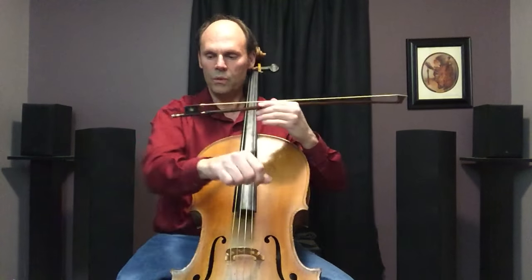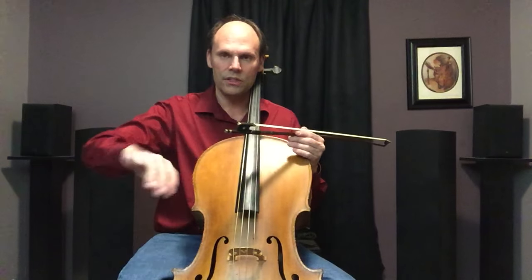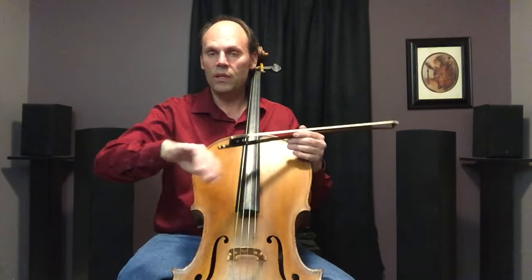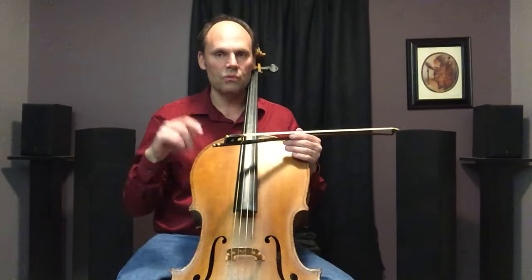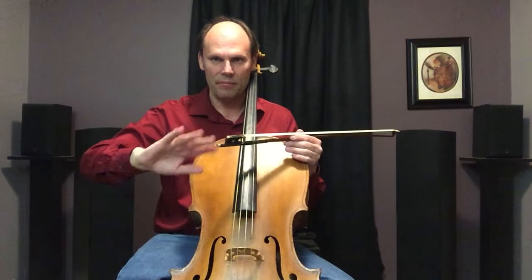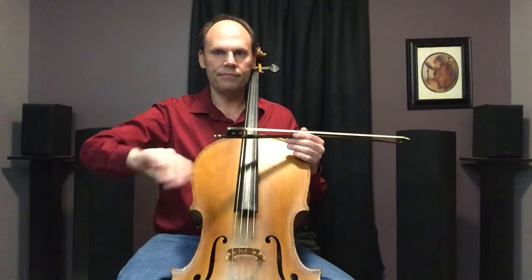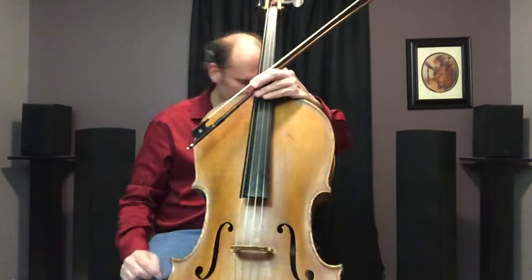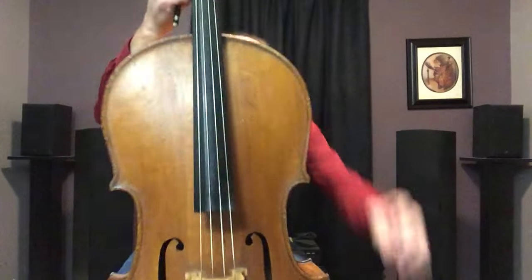The elbow is the hinge — the active motion is in the forearm, to use Paul Roland terminology for you Paul Roland fans. And then you need a passive motion in your wrist. I'm not moving my wrist actively — the forearm moves and the wrist is simply relaxed and I allow it to move.